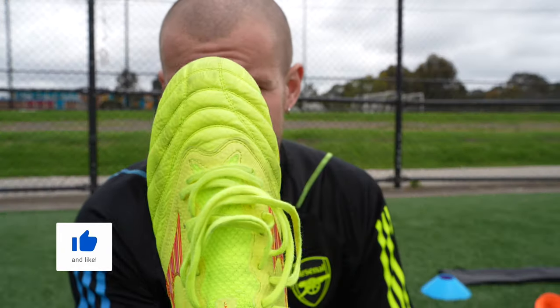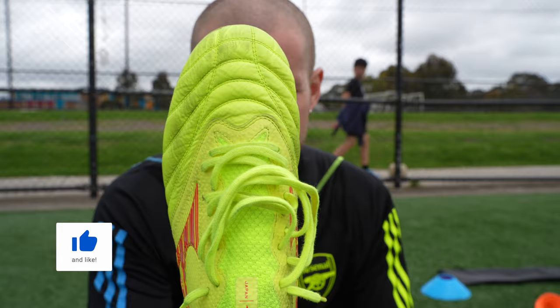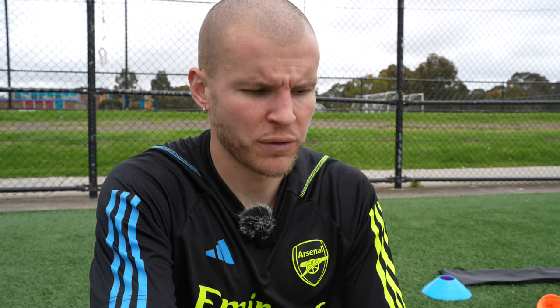Very, very excited to get these on feet. As you can see, they're quite dirty already. I have actually trained in these once before on a turf pitch, similar to the one I'm standing on now. My goal with these playtests is to get some on FG, some on AG, and talk about the differences between the two surfaces. We'll get into dribbling, shooting, and all that stuff today, now that we have a proper net set up.